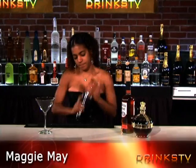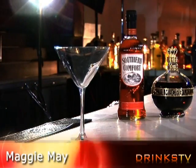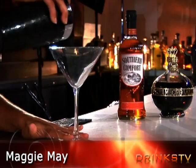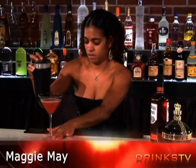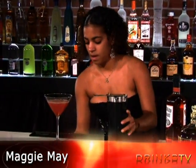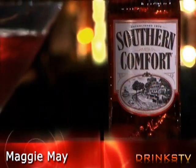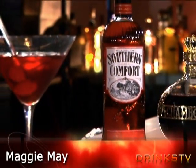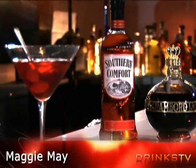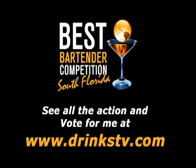You're going to shake it, pour it into the martini glass, and garnish with a cherry. And that's my drink. You're going to drink it, and I'm going to drink it.